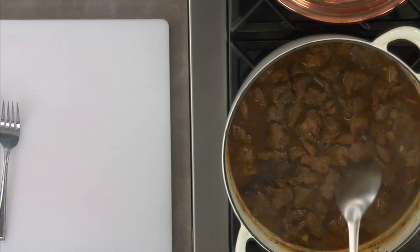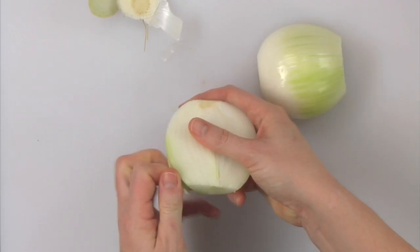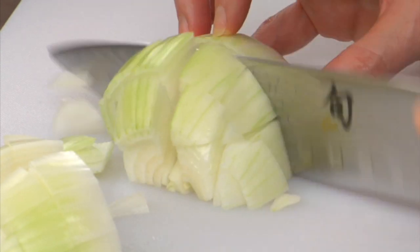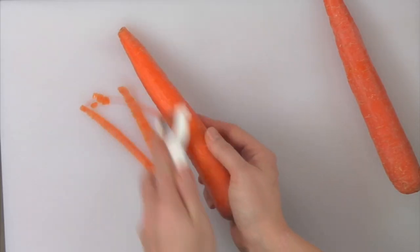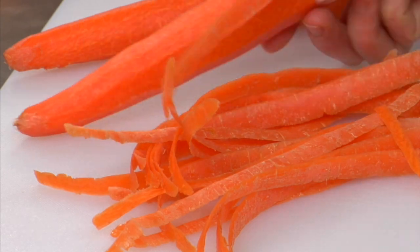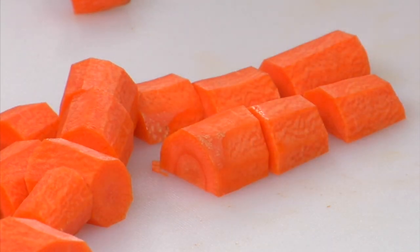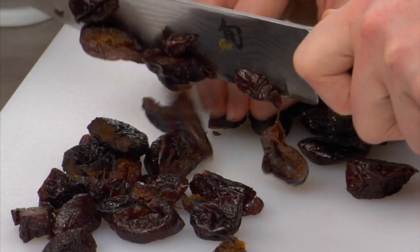One final check for the lamb — see how tender it is. To finish the tagine, dice the onions and carrots and add to the pot. For the carrots, don't worry about cutting perfect pieces, just roughly cut them. Next, chop the prunes. Be careful with prunes — even if they say they are pitted, you may still find one or two seeds.